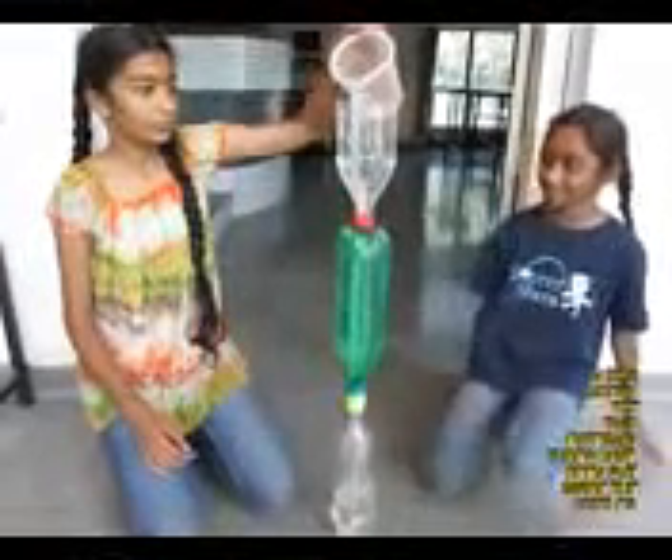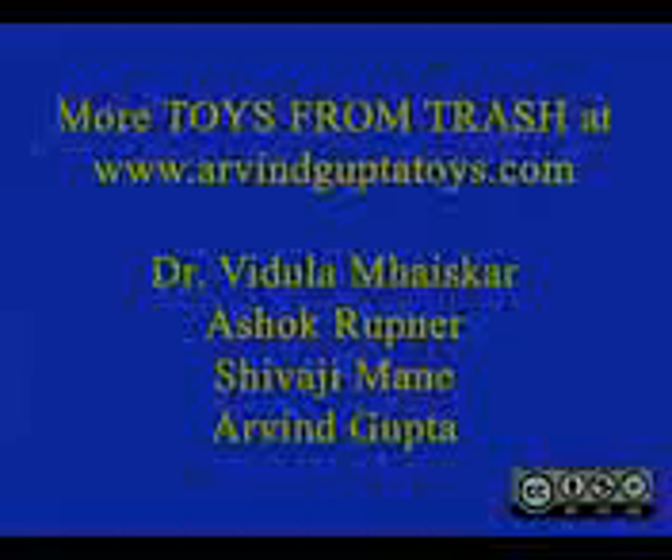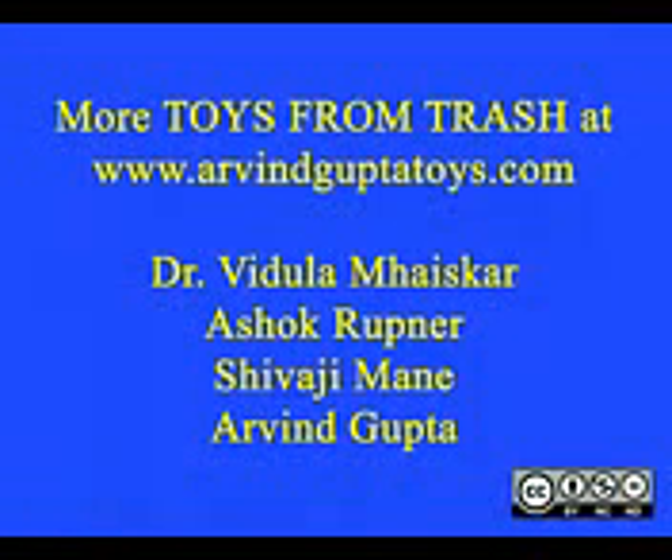You can also put the flexi tube inside the fat bottles. And here is a small orifice. Thank you.